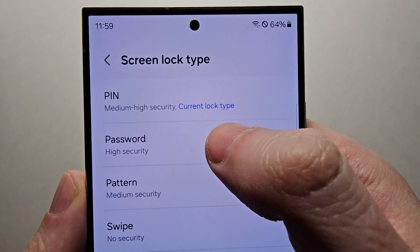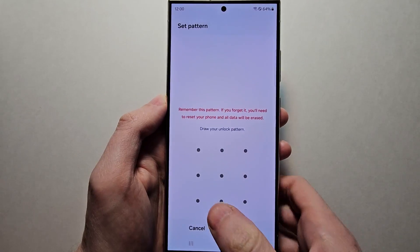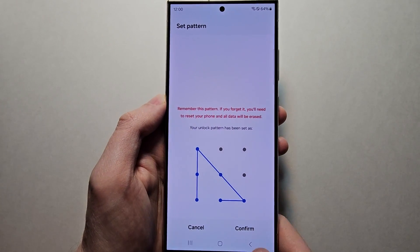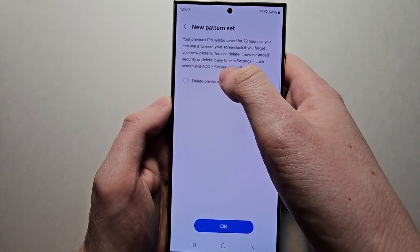Just for example, I currently have a pin but I'll set a pattern. So enter in once. And a second time to confirm it. Then I'm going to delete the previous pin.